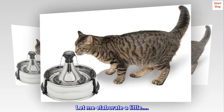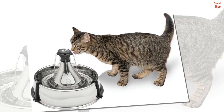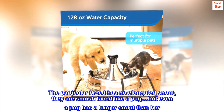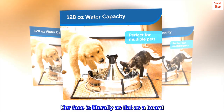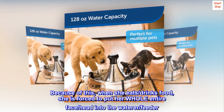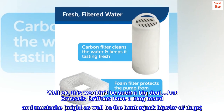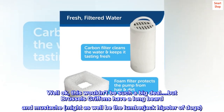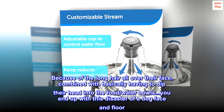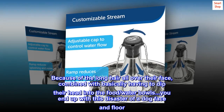Let me elaborate. When my Brussels decides it's time to ruin the house, she goes over to the water bowl. The particular breed has no elongated snout — they are smush-faced like a pug, but even a pug has a longer snout than her. Her face is literally as flat as a board. Because of this, when she eats or drinks, she is forced to put her whole entire face and head into the waterer. And Brussels Griffons have a long beard and mustache — might as well be the lumberjack hipster of dogs. Because of the long hair all over their face combined with basically having to dip their head into the food and water bowls, you end up with this disaster of a dog face and floor.